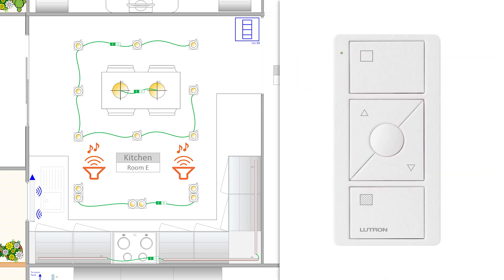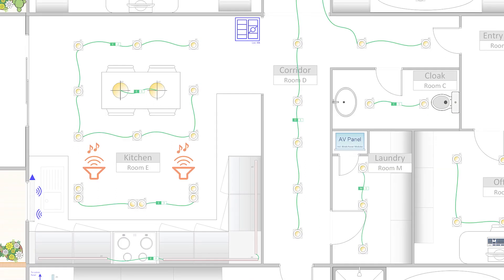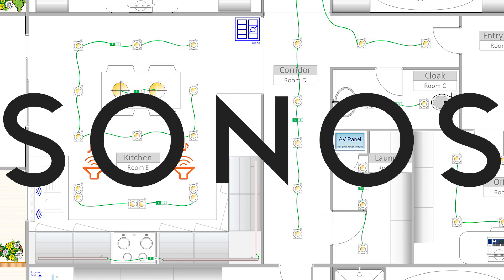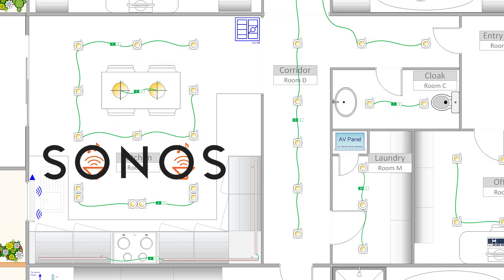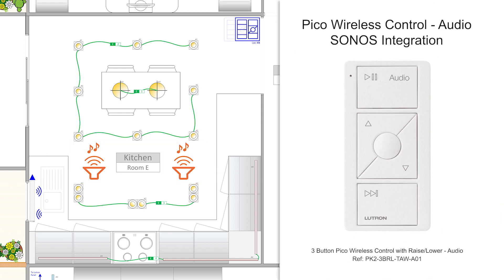Then I'll specify a Pico remote control for blinds with three buttons plus raise and lower to operate my Lutron battery-powered blind. These are my favorite Picos to operate blinds, as they provide full functionality — especially with that middle button that can be reprogrammed to set the blind to a favorite position. In this kitchen, I also have a Sonos audio system. And as Lutron RATO SELECT integrates seamlessly with Sonos, I'll also get an audio Pico wireless control, as this gives my client quick and basic control of her Sonos audio system.